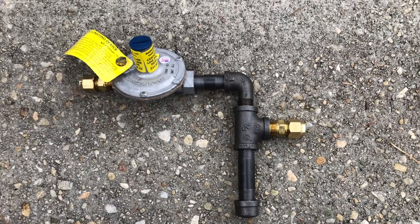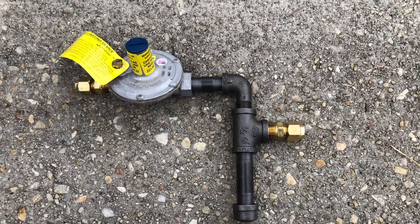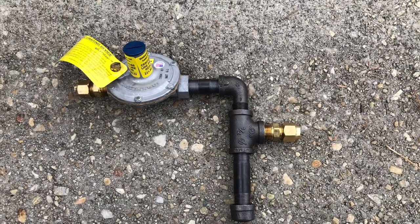In this video, I'm going to show you how to properly run a drip leg with a regulator to a gas furnace.